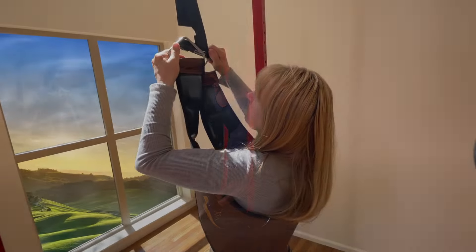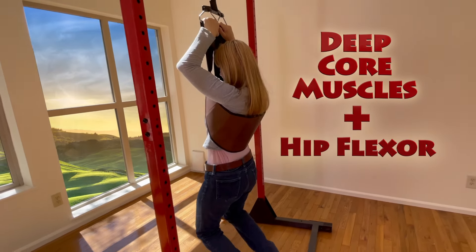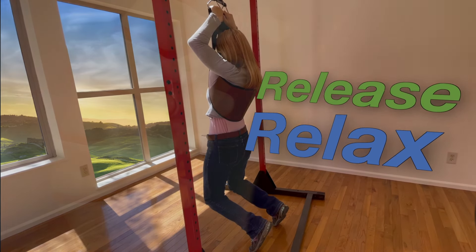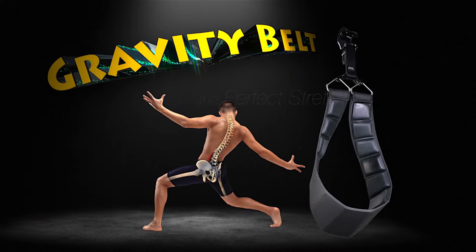Now you can relax and release the deep core muscles and hip flexor together in unison. It feels incredible. Relax. Release. Gravity Belt.